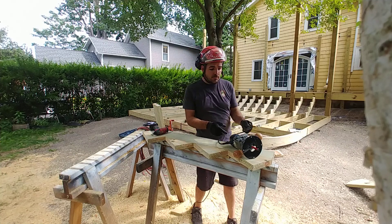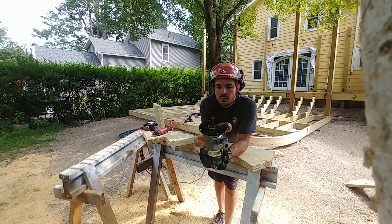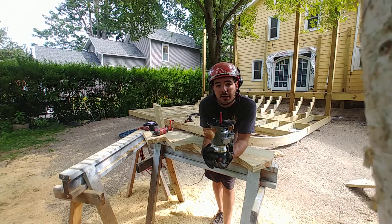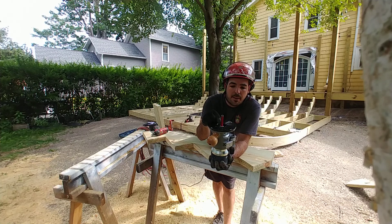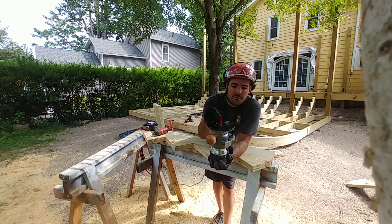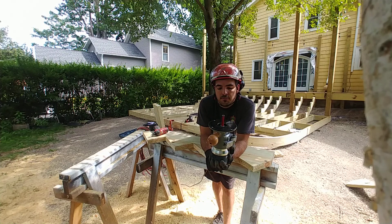I made all the stringers for this project using my following bit on my big router. I did buy this bit — it's mine now. I have a variety of these bits. They're essentially various depths and they have a following bearing on one end or the other depending on a few different factors.